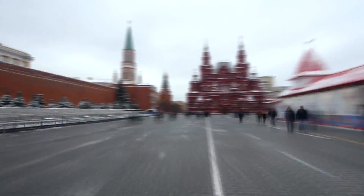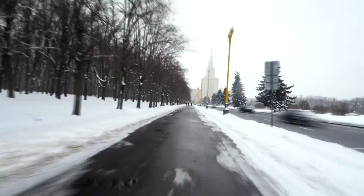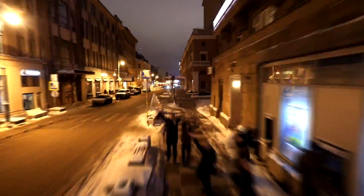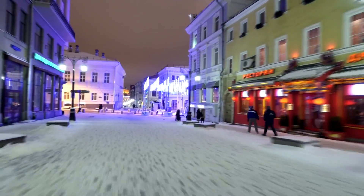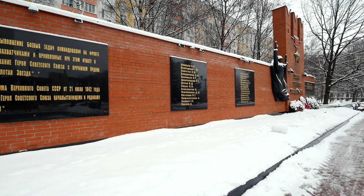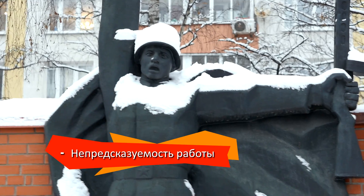Еще в самом начале я заметил, что в третьем режиме камера медленно поворачивается. Я прочитал, что низкие температуры влияют на работу сенсора и его нужно перекалибровать. Это помогло один раз. А другой раз не помогло, вращения остались. Специалисты посоветовали поиграть со значением Y3, но это тоже не решило проблему. Иногда вращения есть, иногда нет. Минус – непредсказуемость работы.